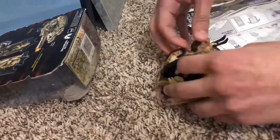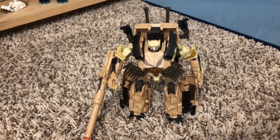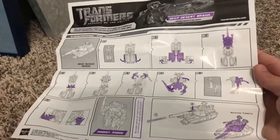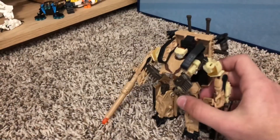So let's transform this guy. Sorry for the transformation time lapse — I didn't really know what I was doing and the instructions aren't that descriptive, but overall this is pretty good.